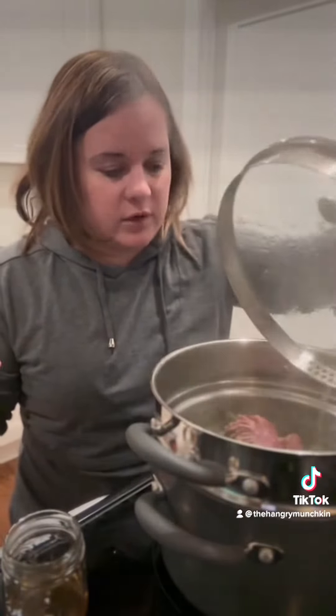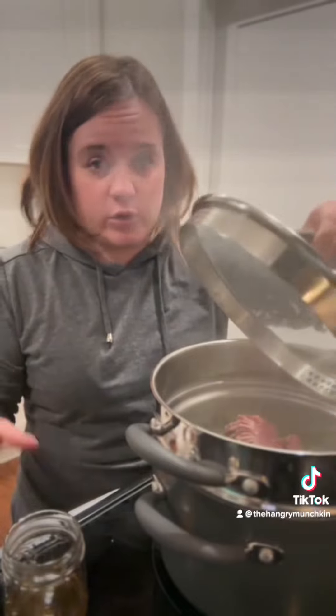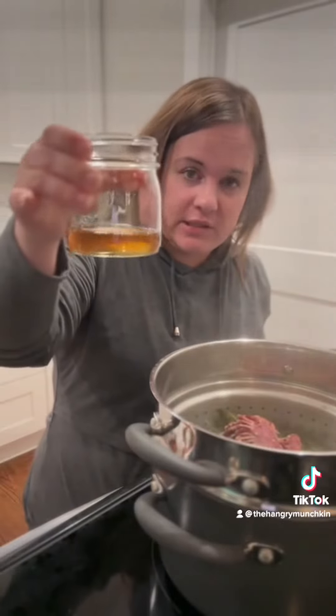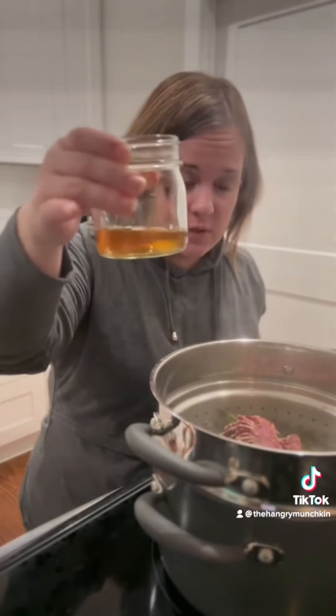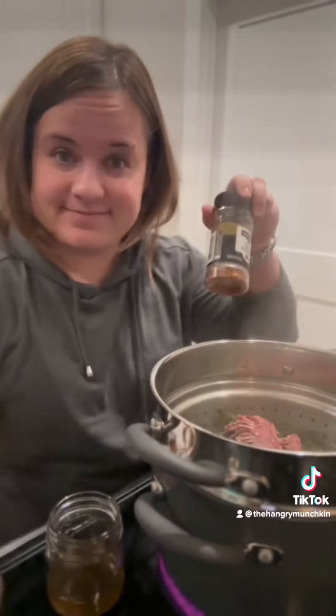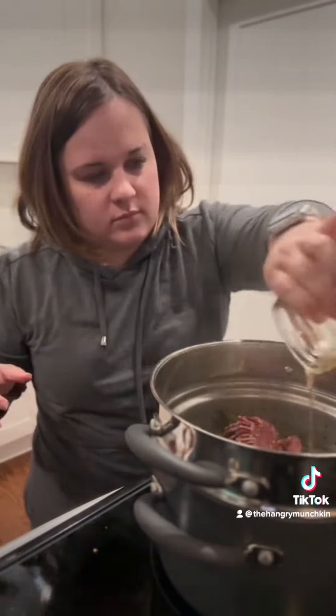So these are about halfway done. While they were cooking, I cooked about four strips of bacon, and that bacon grease has cooled — that's about how much you need. I'm gonna pour it in here along with some red pepper flakes. Those were good.